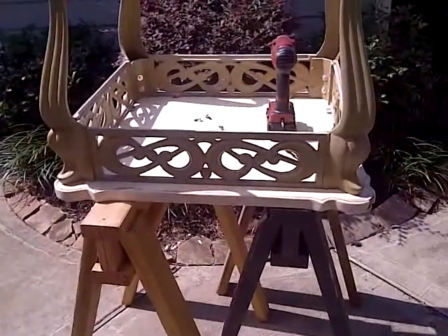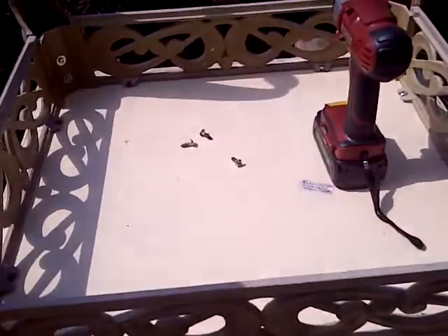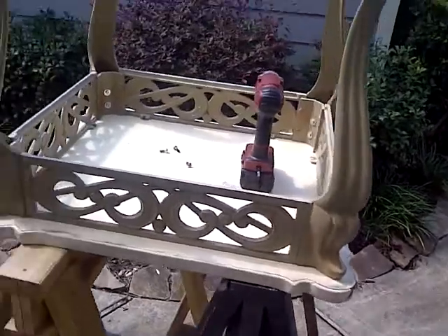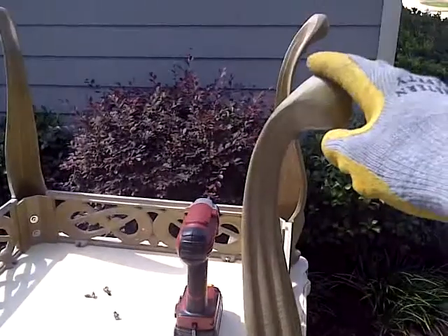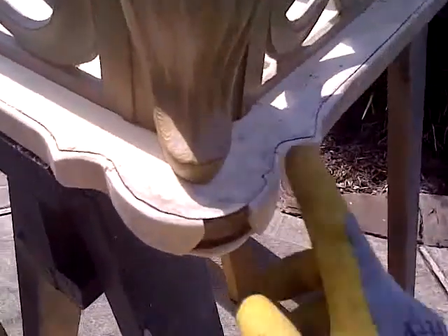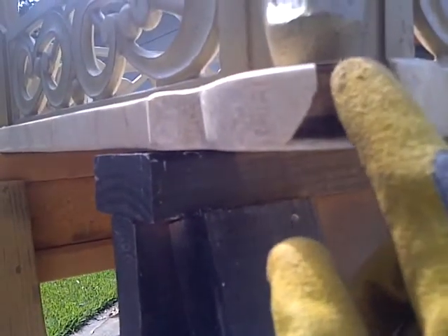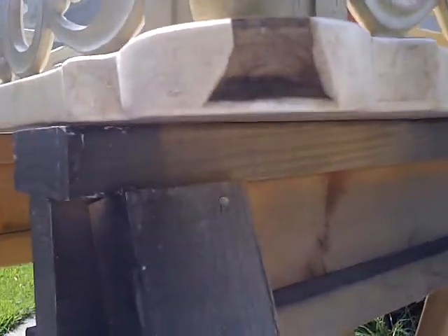Hello everyone, welcome back. This episode I'm gonna make an attempt to restore this table to something. It's basically an iron leg and frame, and I got this out of the trash pretty much. Looks like some plywood veneered with some kind of marble or stone, and you can see it cracked right here.